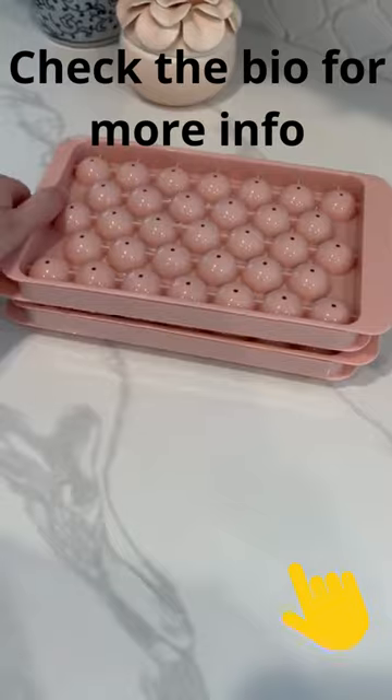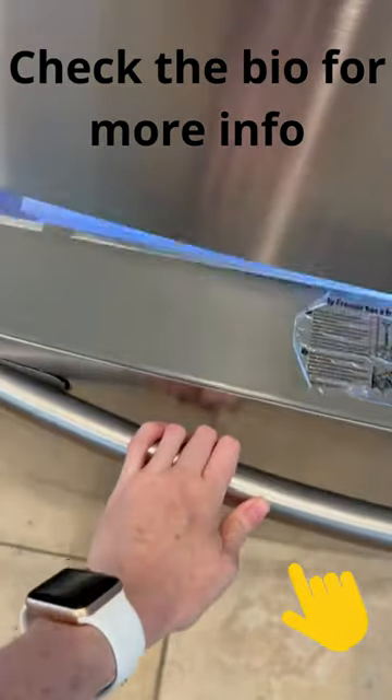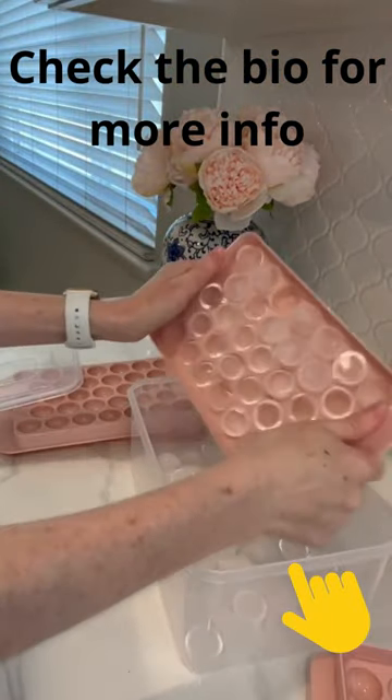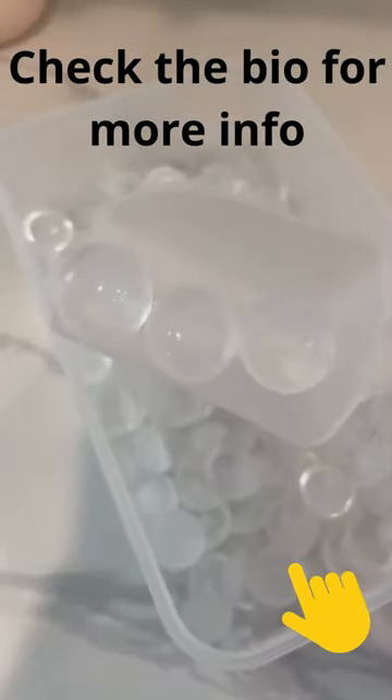They're stackable and easy to store in the freezer. After they've frozen for several hours, twist the trays to loosen the cubes and store them in the container included. It even comes with a little mini scoop. Now you'll have perfectly spherical mini ice cubes for fun drinks and to impress your guests.